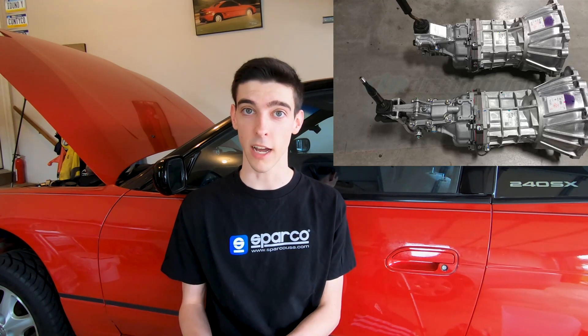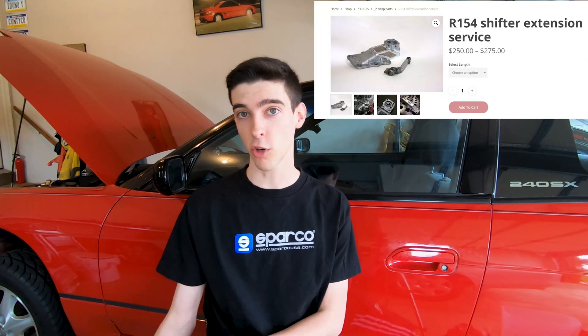To start out, we have probably the most common manual transmission used with 1JZ and 2JZ engines, which is the Toyota R154. The R154 is a five-speed transmission that came in two variations: the tripod style and the non-tripod style. If you're swapping this transmission into an S chassis, if you get the non-tripod style you will need a shifter extension, and if you get the tripod style you do not need a shifter extension. The R154 came in the Mark III Super Turbo, but overseas it came in a host of other Toyota vehicles such as the Chaser and the Soarer. This transmission has a gear ratio of 0.753 in fifth gear, which means that if you're in a 240SX traveling down the highway at 70 miles an hour, you'll be at approximately 2,900 RPMs.